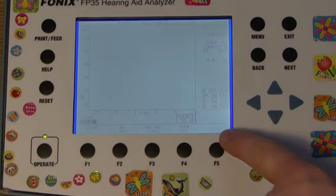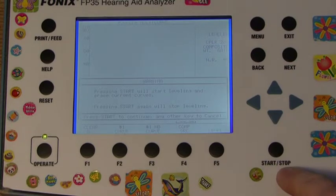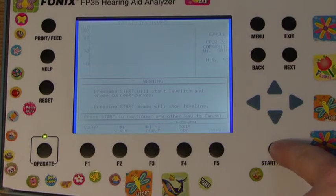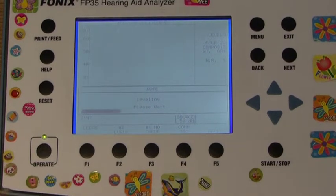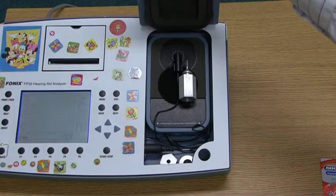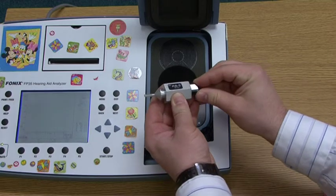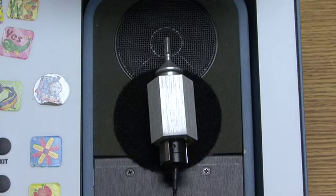Above F5 should read Level. Press the F5 button. A warning will appear on the screen that pressing Start will start leveling and erase current curves. Press the Start button. A leveling tone will be generated inside the test chamber and a status bar will run across the screen for a few seconds. The device will display Leveled in the top right corner of the screen. Open the lid and connect the reference microphone to the HA2 coupler, pushing in fully. You are now ready to proceed creating comparative gain curves.